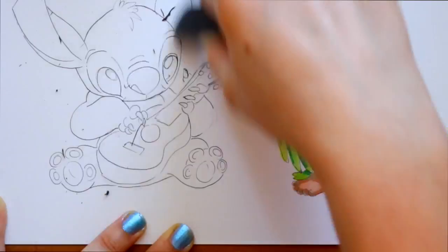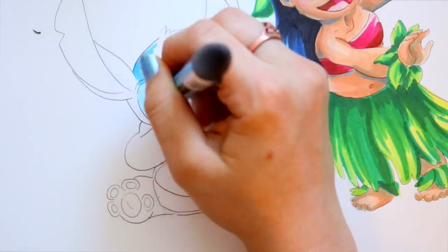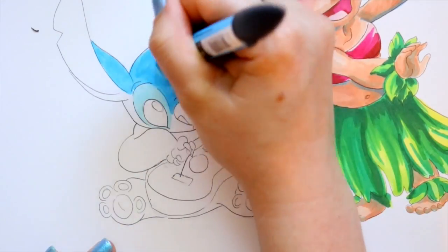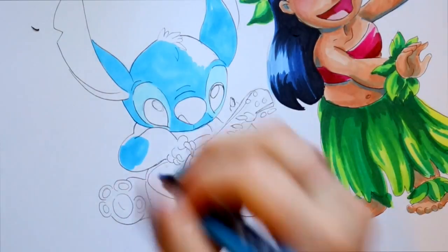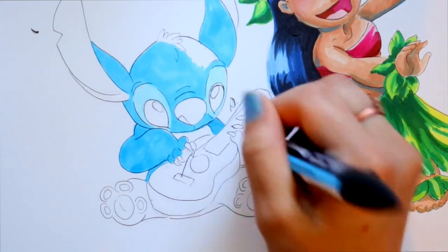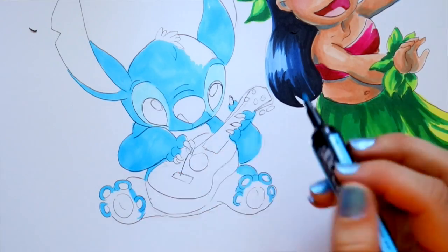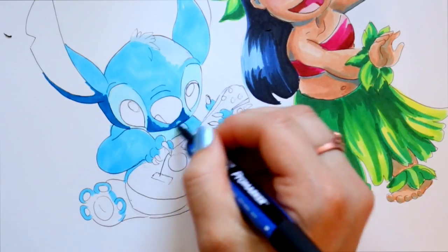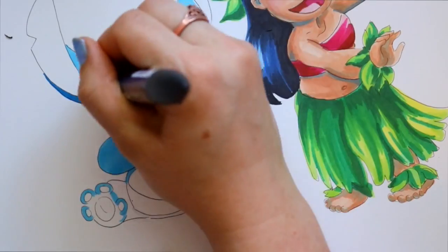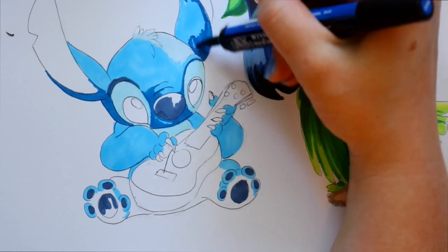Copic markers where I live are about $7.99 a piece — that's eight dollars a marker. These Winsor & Newton Pro markers, which also come with brush tips, are five dollars a piece. I found out later that's probably why they were so cheap. These are the markers you can see me coloring Stitch with right now.